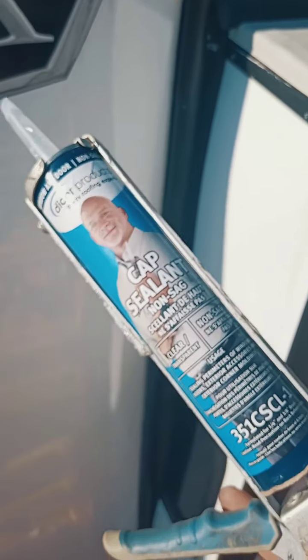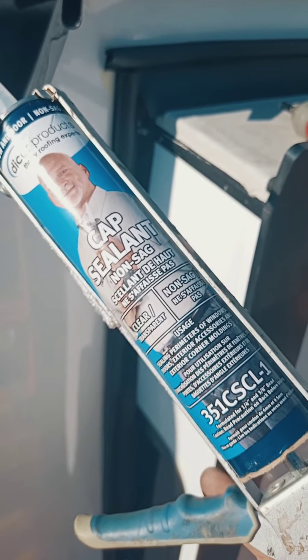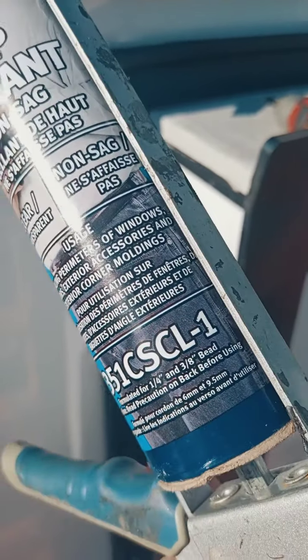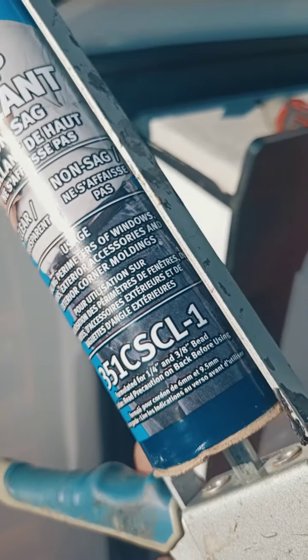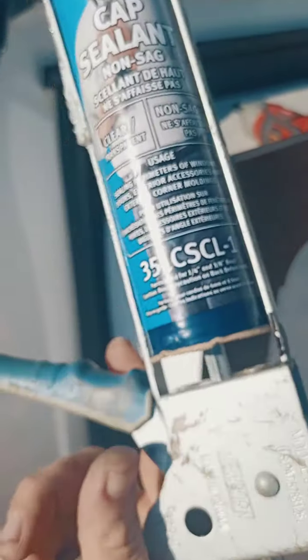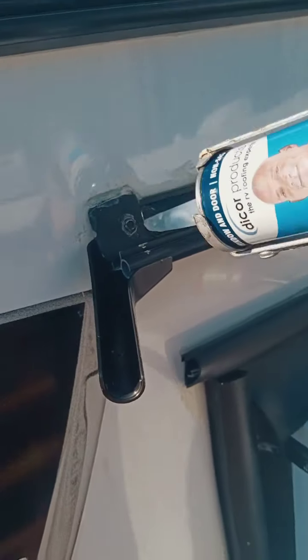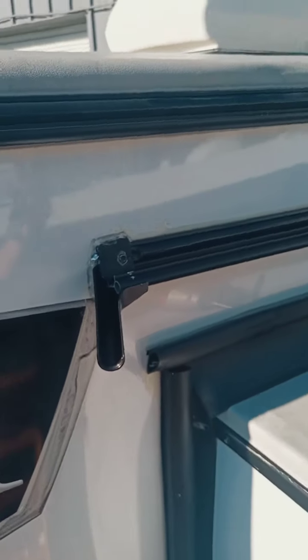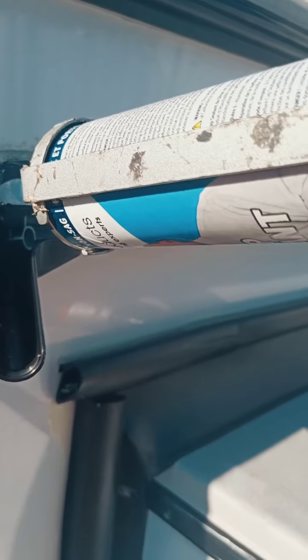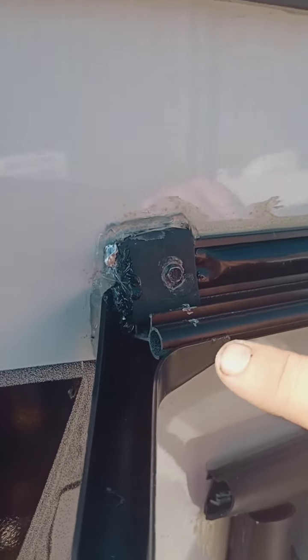The sealant I'm using is Dicor cap sealant, non-sag — that means when you put it on it's going to hold in place and not drip down. This is clear, and its use is for sealing perimeters of windows, doors, exterior accessories, and exterior corner moldings. This is what you want to use — it's model 351 CS CL-1. The old sealant that was on there I already scraped away; there's a little bit of residue but it's been wiped down with adhesive remover so it's good and tacky and will bond well to the new sealant.